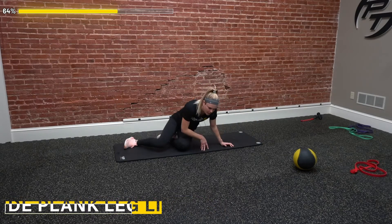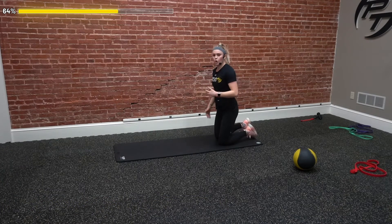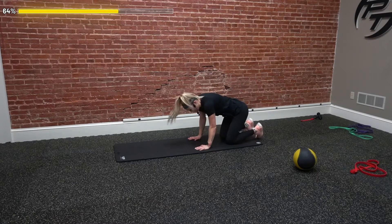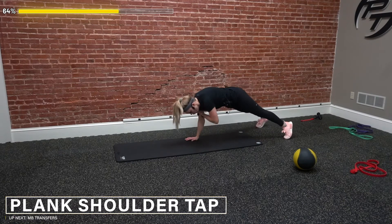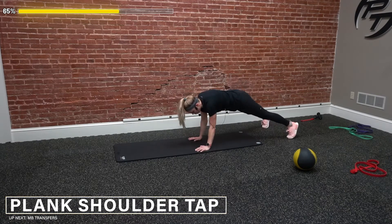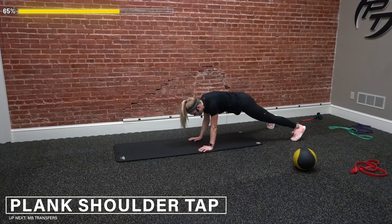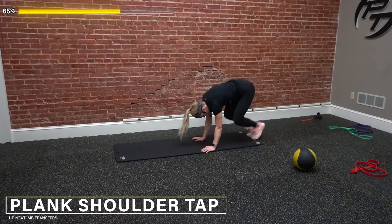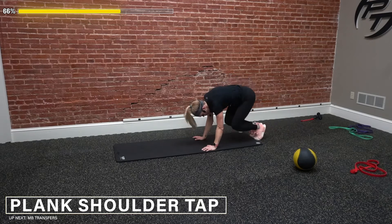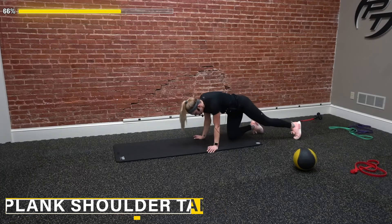Next up, shoulder taps, then hit one bottom half burpee — we're only counting that rep for the bottom half burpee. Go — one-one, one bottom half burpee. Two-two, bring those knees in, try to keep our hips down. That's five — come on, five more. Seven, eight-eight, nine-nine, bring it in, ten-ten. Awesome.